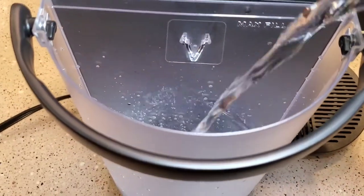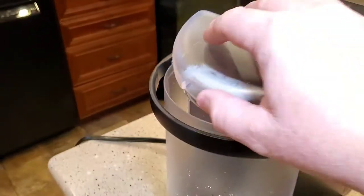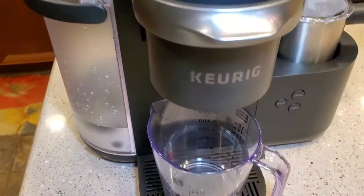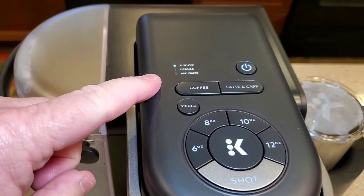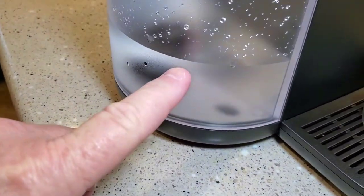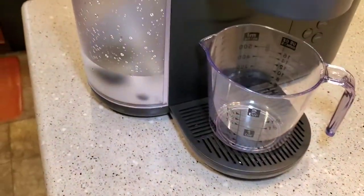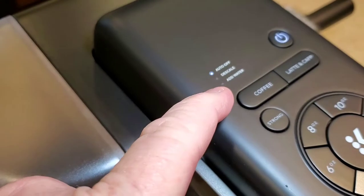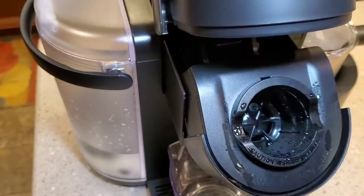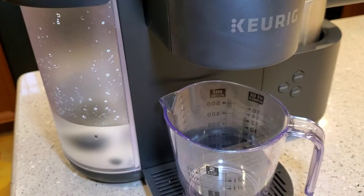The solution doesn't have a smell to it. I got it all in — put the cover back on, make sure we don't have anything in there, and we're gonna turn it on and put our cups underneath. We may have to add a little bit of water since that container wasn't quite enough, so I added just a little bit more water and now the add water light's not on. It wants us to do a coffee — lift the handle to activate it — so coffee 12 ounce, and that's going to run the solution through the machine right now.